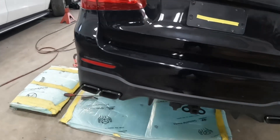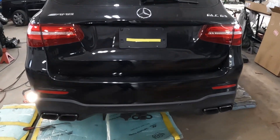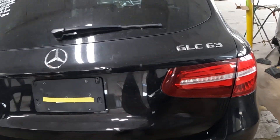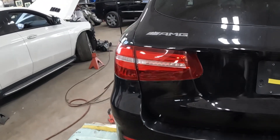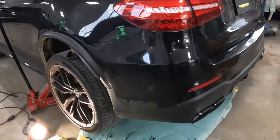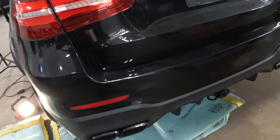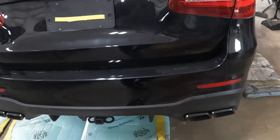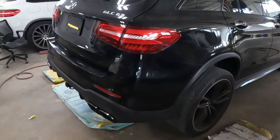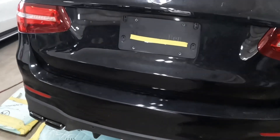Welcome back to the channel. It's a 2019 Benz GLC 63. I'm going to show you guys how to take off this rear bumper. I'm going to show you the points on how to take off the bumper, and then I will show you the work.